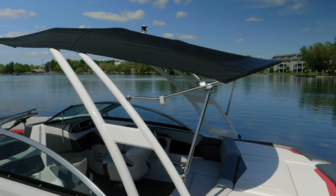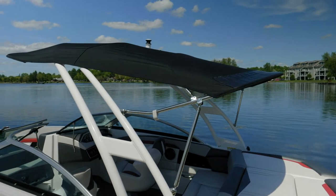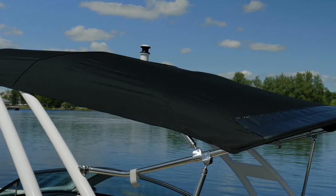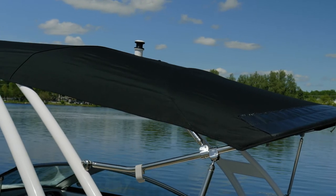The RS Edition features a standard bimini top. This is the optional bimini top that is included with the wakeboard tower. The ski toe is located at the top of the tower so that it comes out through the bimini top, meaning you can safely tow people even while the bimini top is deployed.